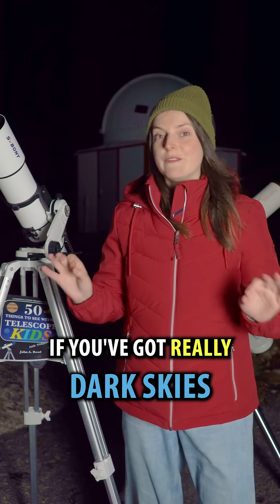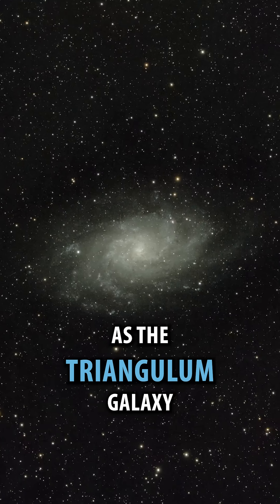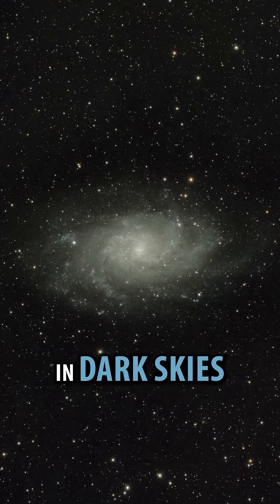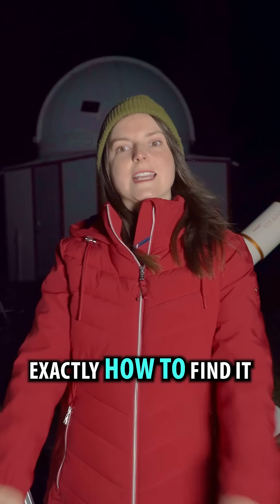Here's a really cool galaxy you can see if you've got really dark skies. This is known as the Triangulum Galaxy. In a telescope in dark skies, you might even be able to see the spiral arms. I'm going to show you exactly how to find it.